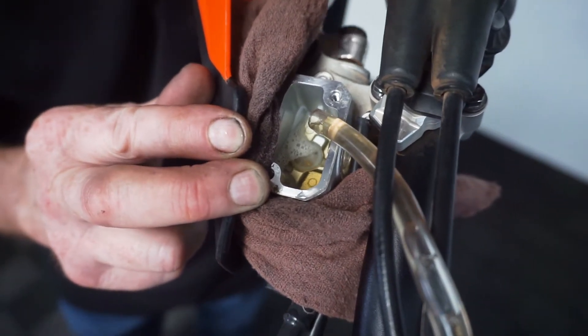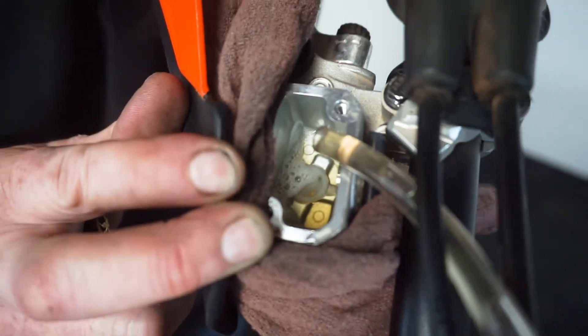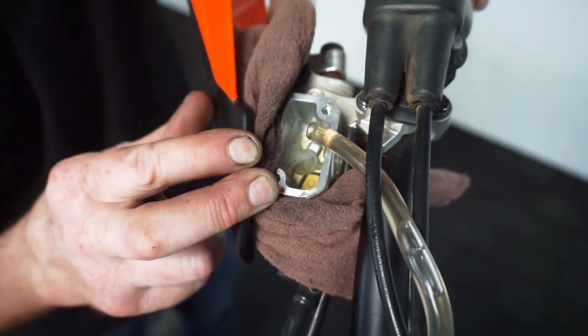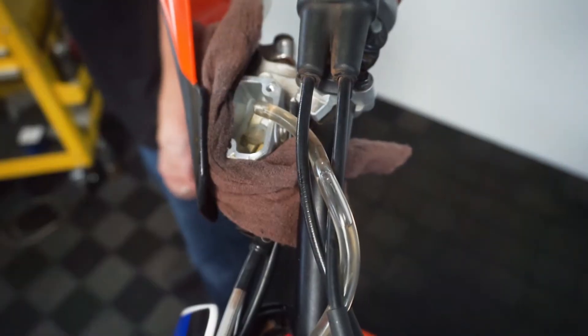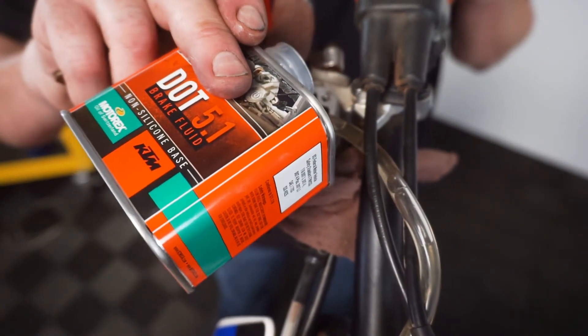You don't even have to have the bleeder cracked. Notice we're just barely pulling the lever back — it's mostly the vibration that does it. The process of bleeding brakes is often over complicated, so hopefully this video can make it a little simpler for next time. Thanks for watching this episode of Ajax Tech Tips. Check back next week for our next installment.